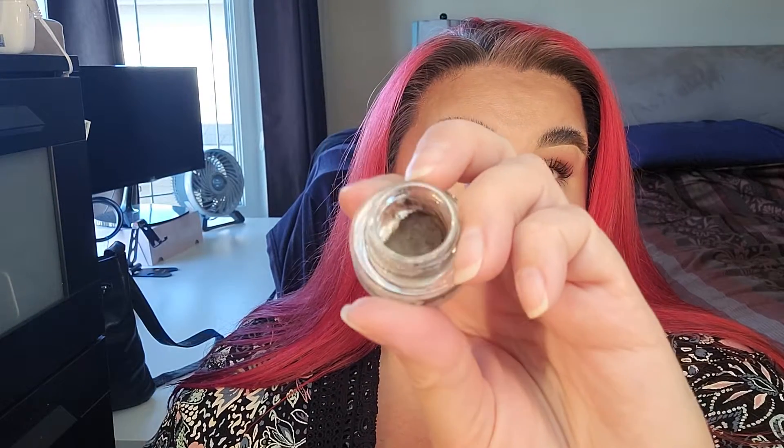The next one is my MAC Brow Gel — the Fluid Line Brow Gel Cream in Deep Dark Brunette. This is where I'm currently at. I think this was pretty much full when I started, and it's now at 39 grams — same as last month. I use this every single time I do my makeup.